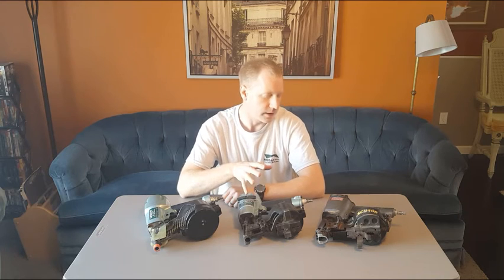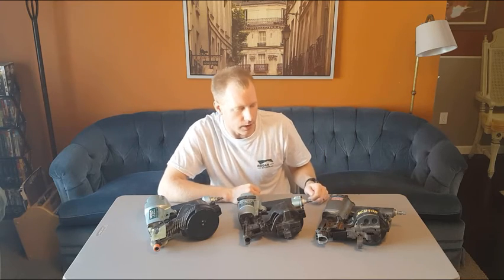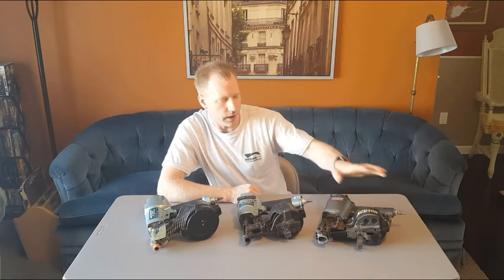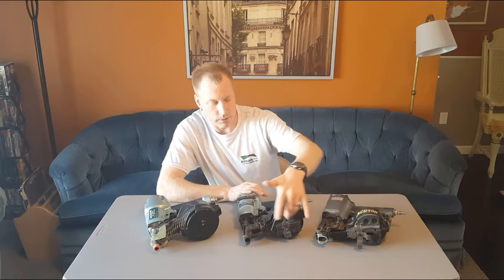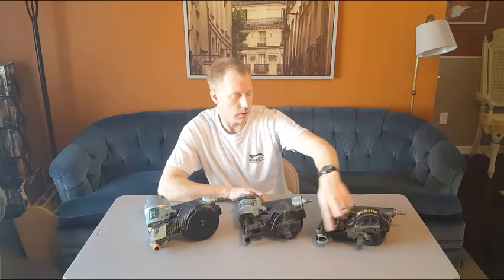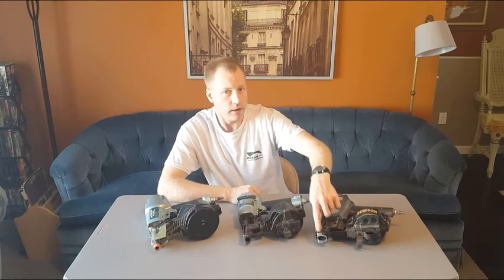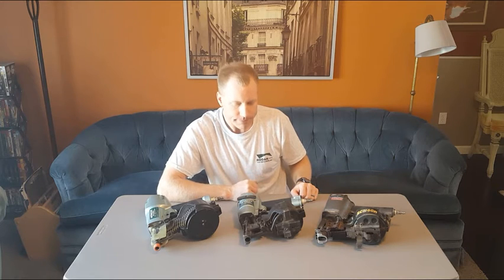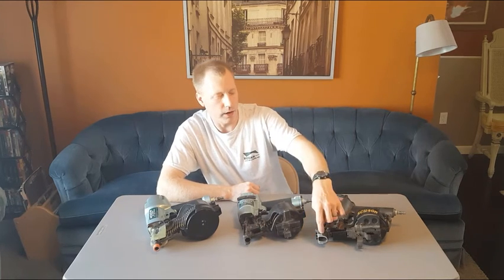These two roofing nailers — one's a Senco, one's a Hitachi — are almost identical with very similar features and only slight differences in exterior geometry. They both have magazines adjustable for multiple nail lengths, and they have gauges where you can size the overlap of your shingles off the nose. They both have carbide wear points in the nose because shingles are really abrasive — without those carbide points, the nose piece would wear out too quickly.